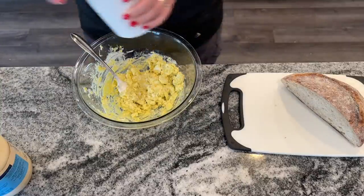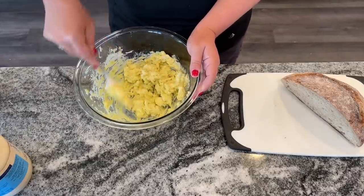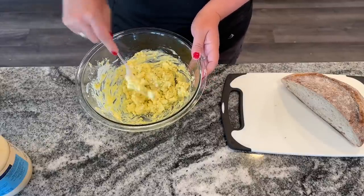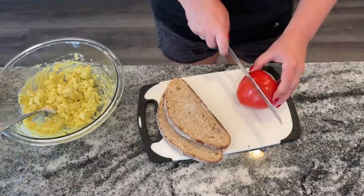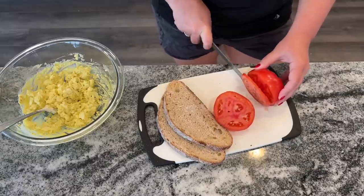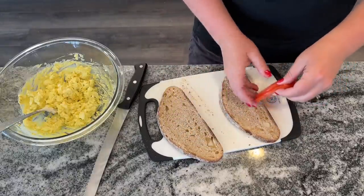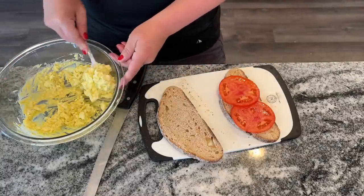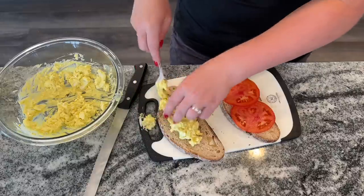I'm going bare bones today, but you can also add one tablespoon of minced green onion and an eighth teaspoon of lemon juice. Then dice up some tomato, slice your bread, and assemble the sandwich. This is such a great lunch on a hot day — one of those tried-and-true recipes that has stood the test of time and is still just as good today. There is no shame in eating it; this is absolutely delicious.